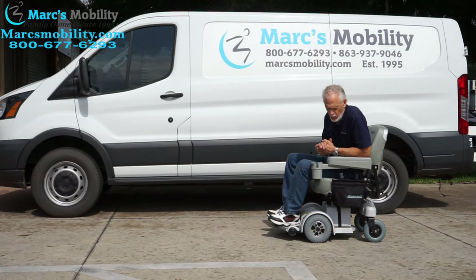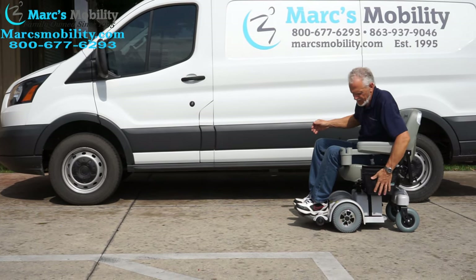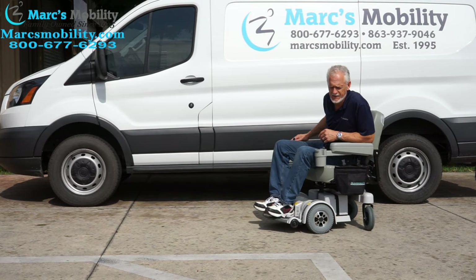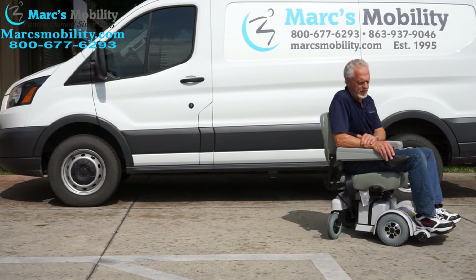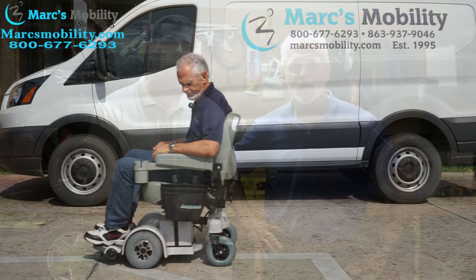This is the MPV-5 with the extra-large 23-inch by 18-inch seat, with a drain cup holder and the pouch. This one is literally practically brand-spanking new — it's less than six months old. I'm not even sure if it was ever used — that's how new it is. So if you're looking for a beautiful chair, this is it.